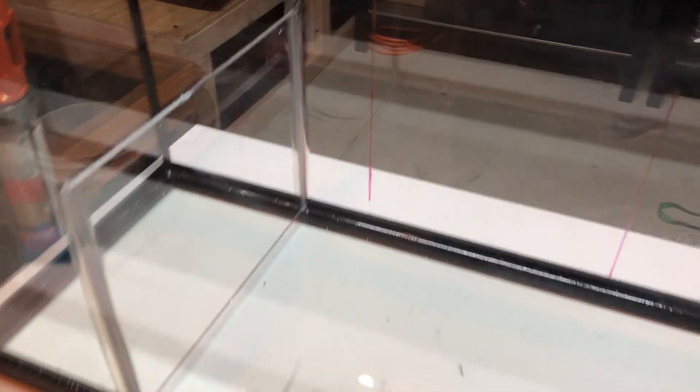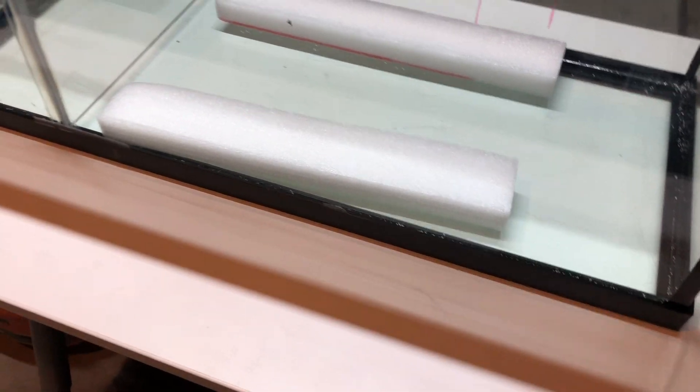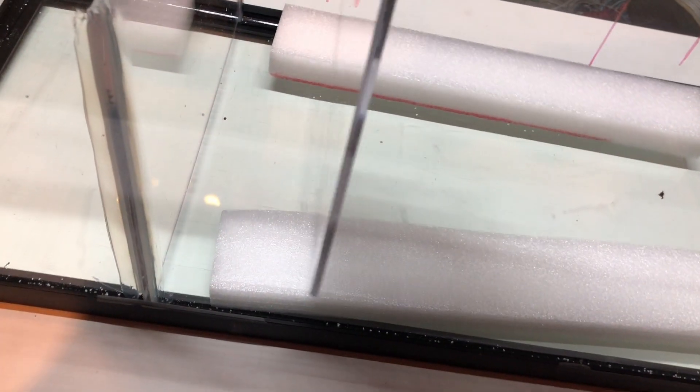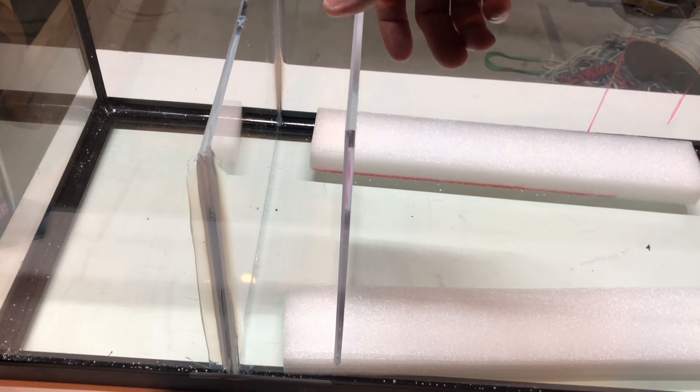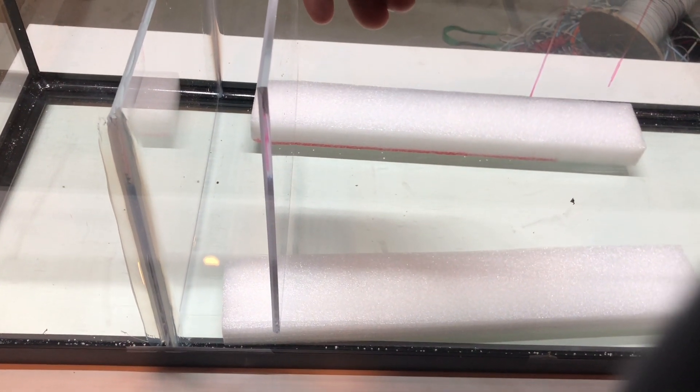Now that we got this first one siliconed in, we're going to go ahead and take some spacers and put those down in there, because I want to keep this next one about an inch off the bottom — that's where I want my water to run through. So I'm going to go ahead and tape that up right about there, silicone this one up, and we're just going to keep moving down the line.